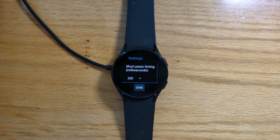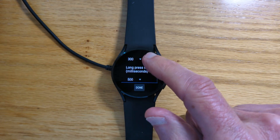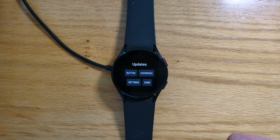While we're here, let's have a quick look at settings. We can change the default times for short presses and long presses. We can also prevent default apps from opening on short button presses. There's more about this in the help screen at the start — I won't go into that too much now.